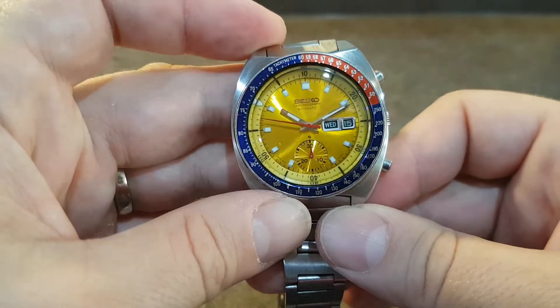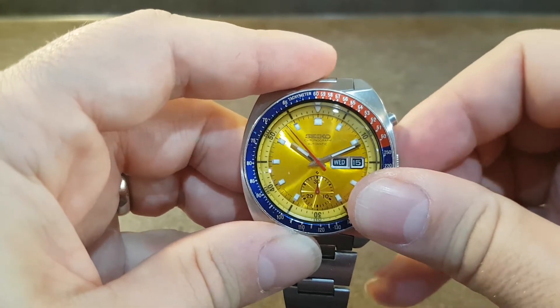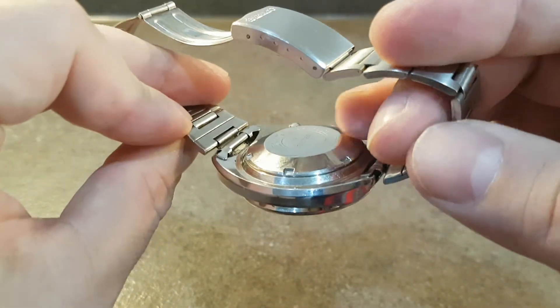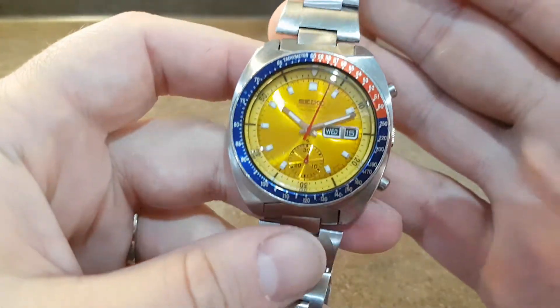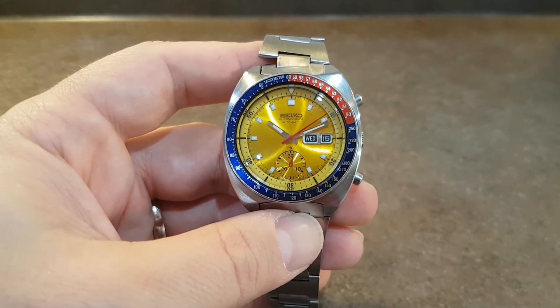On this one, the inner bezel hasn't faded much either. They are renowned for fading almost to white, but this one's turning nicely and is in very good order. The bracelet's big enough for my wrist so it will fit most. Certainly a lovely splash of colour and a benefit to most collections.